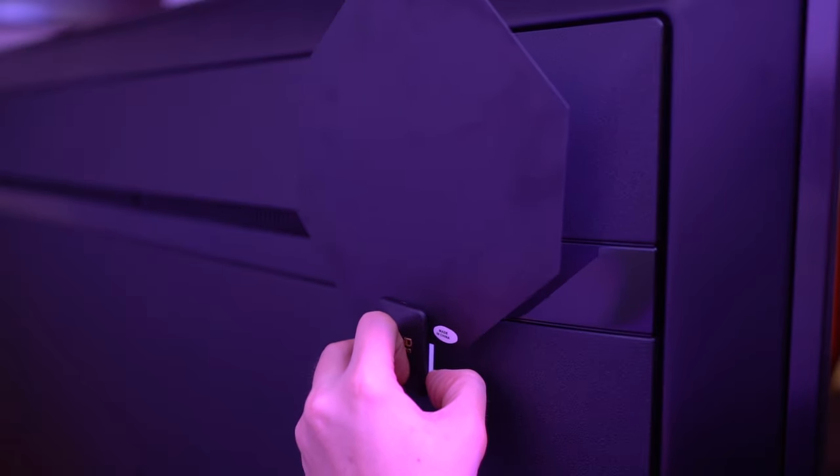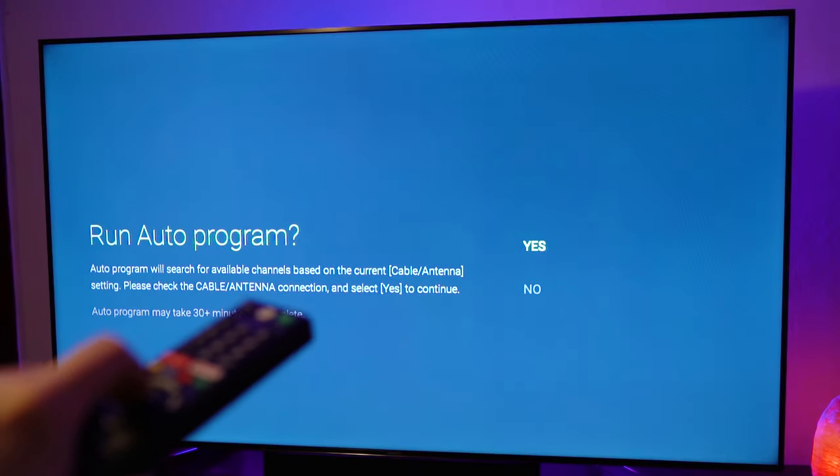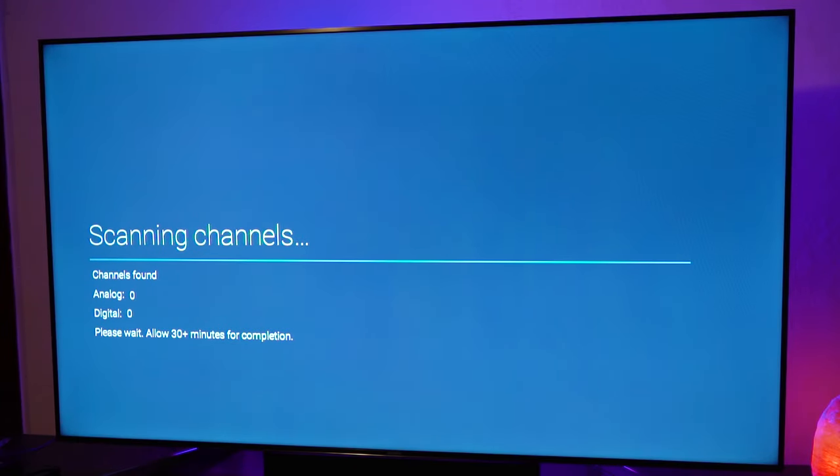Take the antenna's connector and attach it to the coaxial port of your TV. While you're back there, you might as well give it a little dusting as well. When that's all done, just apply the included adhesive and stick it somewhere accessible. Locate your channel finder or auto-program on your television, just run that and you're good to go.